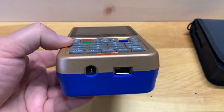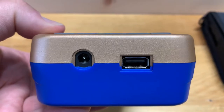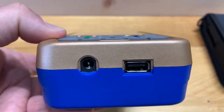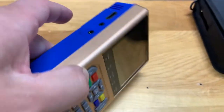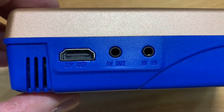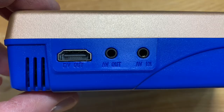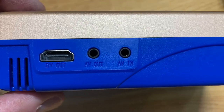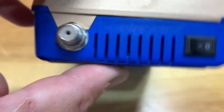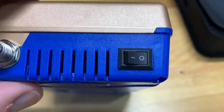Taking a look at the unit itself: on the bottom is a power plug on the left and a USB port on the right, probably for software updates. On the side there is an HDMI out along with an AV out and AV in, so there's a bit of versatility to connect it to a larger television. On the top we have the RF connector as well as an on/off switch.